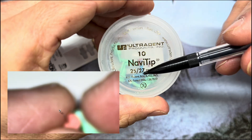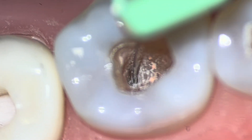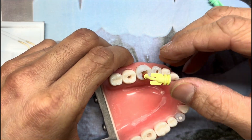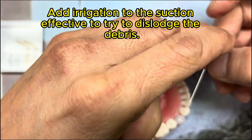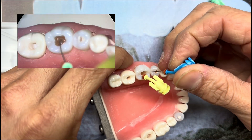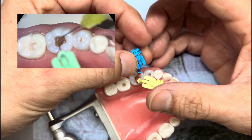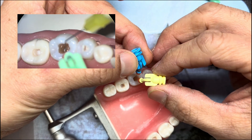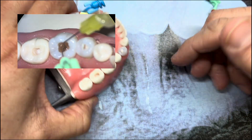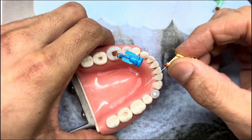They come in different gauges and different lengths — these are 30 gauge, and they are open-ended. That's going to be really tough to do, but it is possible. Another approach is to irrigate simultaneously: take EDTA or sodium hypochlorite, place your irrigant syringe, and flush the canal while using the tip to suction — flushing and suctioning at the same time, trying to get the debris into solution and pick it up.